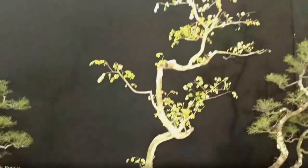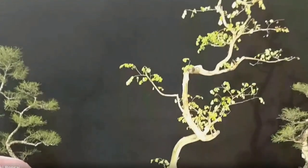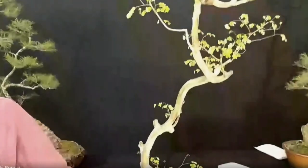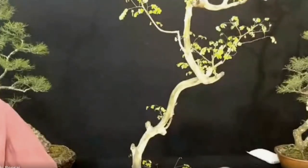That is Caesalpinia ferrea. Some people call it leopard tree, and others call it Brazilian iron tree — not rain tree. That is very important. Rain tree is different. This is iron tree, because its trunk hardness is like that.